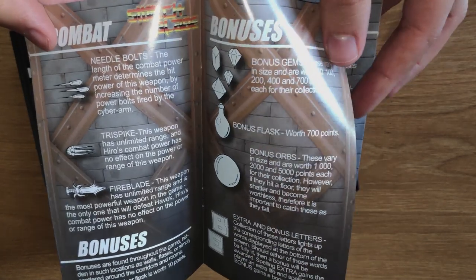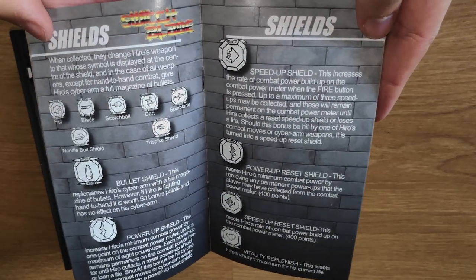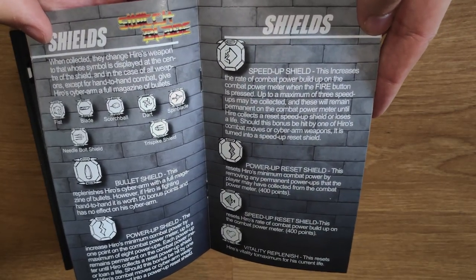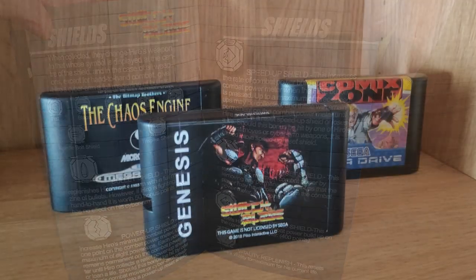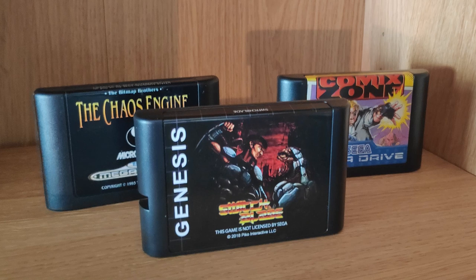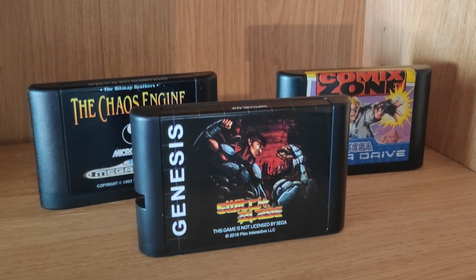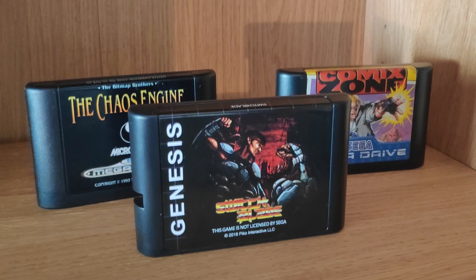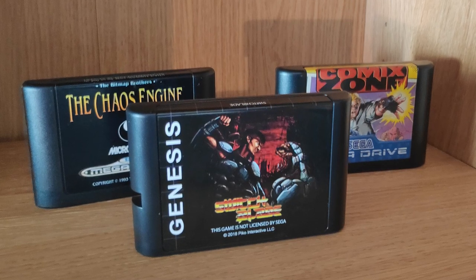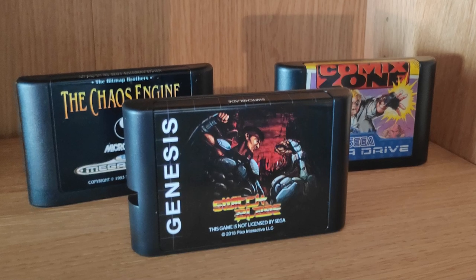While reading through the manual, I did find the occasional spelling mistake — nothing too egregious, but they're definitely there. The cartridge is par for the course with past Pico releases. The plastic has a nice smooth quality and it feels well built. It's not completely similar to official Sega Mega Drive cartridges though, as the sticker placement is a bit longer than original carts.